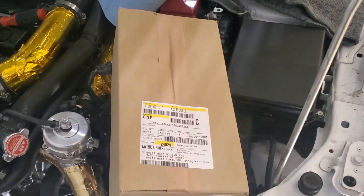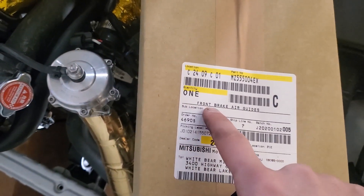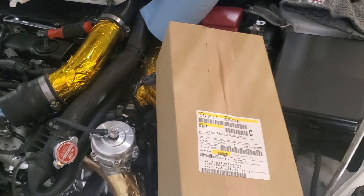In today's video I'm going to be installing some OEM Mitsubishi brake cooling guides for the Evo X. This is how it comes straight from Mitsubishi — I actually bought these on MAP Performance. I got a pretty good deal: normally $190, I got them for $140.